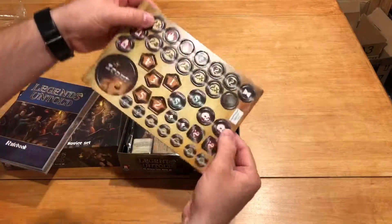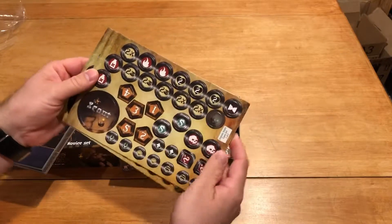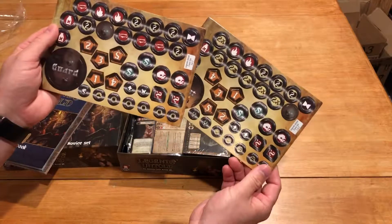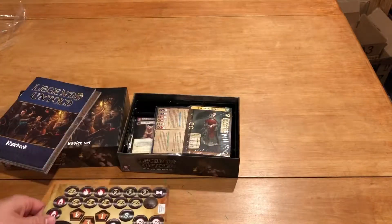And then our two punch sheets. I love when they say one of two, so I don't have to worry about it — because if any of you know my luck from some of my other videos, I have some bad luck when it comes to game components being missing. So we've got two punch sheets there.